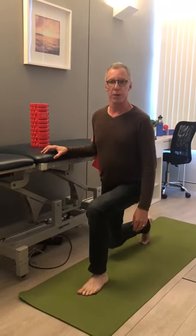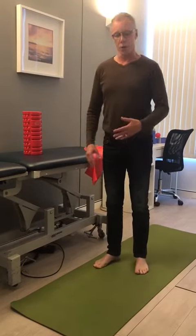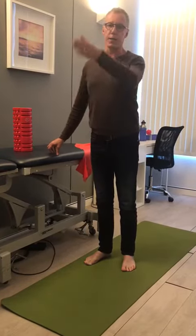So do a few of these each day when you get up from sitting around for a while. You can do them standing, hold on to your desk, or you can do them walking up and down your hallway.